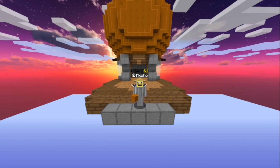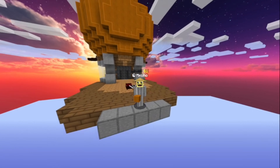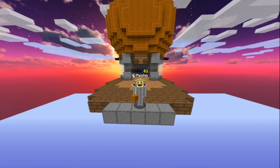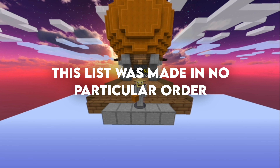Yo, what's up guys, Mextcho here back with another video and today I'm going to be telling you the top 3 best mice for drag clicking and a few runner ups. So without further ado, let's get straight into the video.